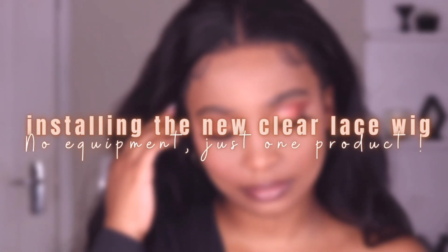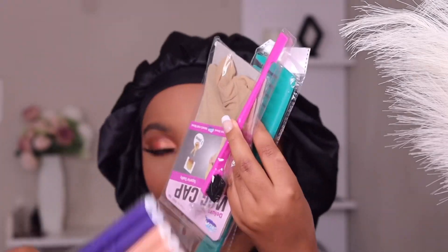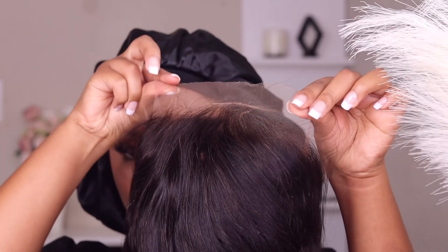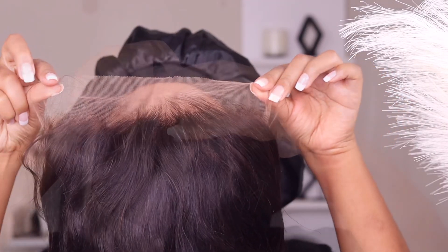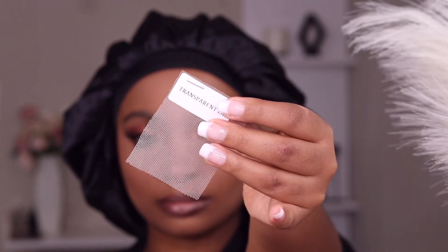This beautiful hair is from Zaris Beauty, and these are all the goodies that came with the hair. This is the hair — it came like this from the box. It is pre-plucked and pre-bleached, and look at this bounce! The body wave is beautiful.